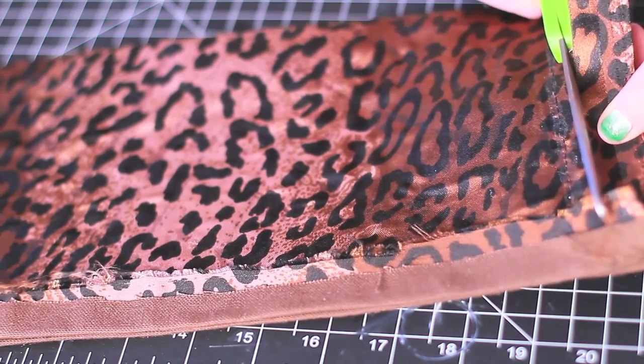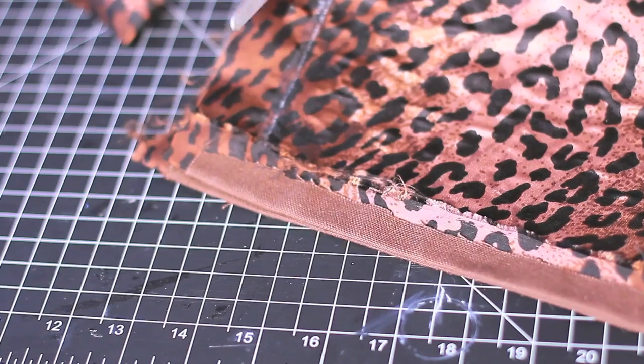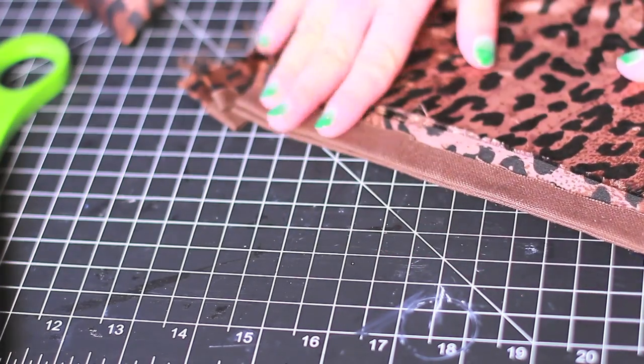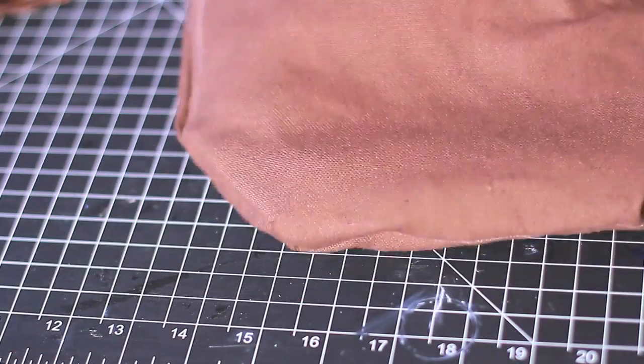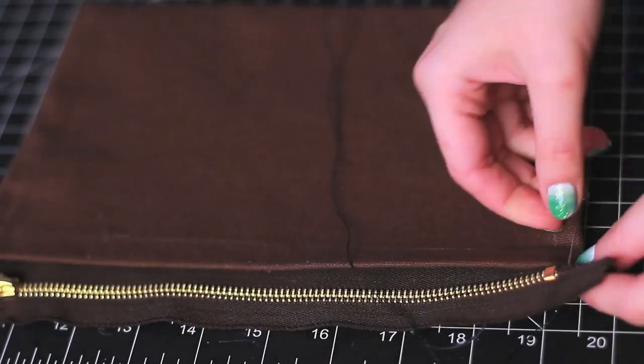Cut out the excess and turn your clutch inside out. Iron it to create really crisp, nice lines.